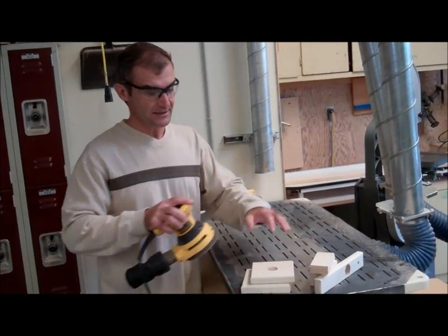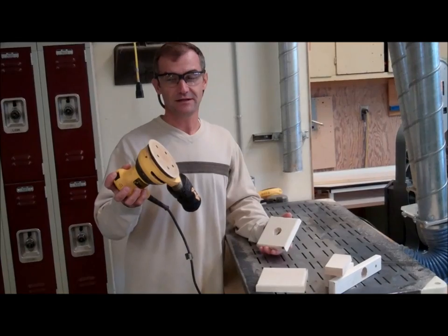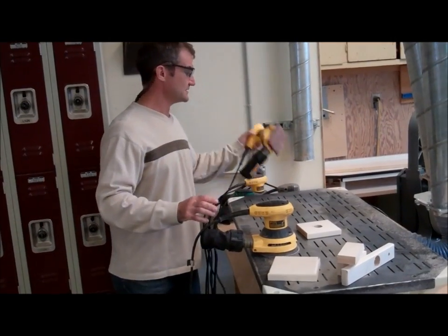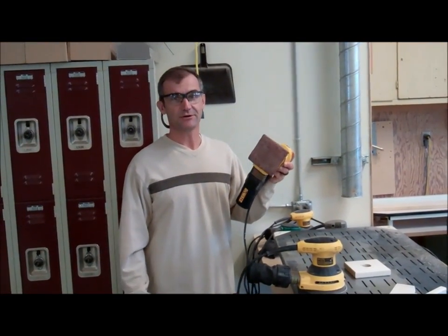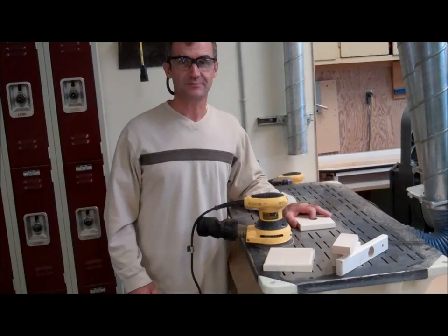When all my cuts are done and everything is routered, I go through the orbital sander. I start with a 120-grit orbital sander and sand everything. Then I go up to about 160. Then I use a finish sander with 220 grit to get all the marks and burn marks out. When I'm all done sanding, I inspect it and then assemble.